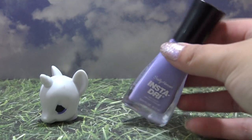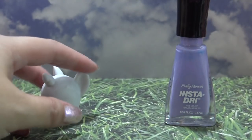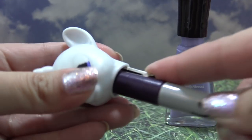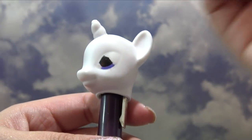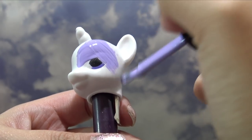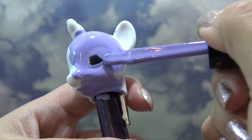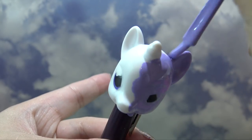First, we're going to put down the purple base coat for Purple Paw. I picked out a super pretty shade of nail polish from Sally Hansen called Leapin Lilac — it is gorgeous, and a really good formula. With one coat, I'm getting even coverage. Let's completely cover Purple Paw's head.